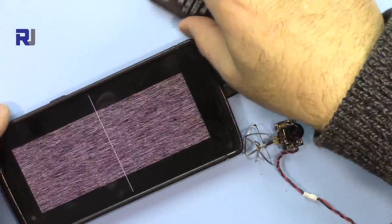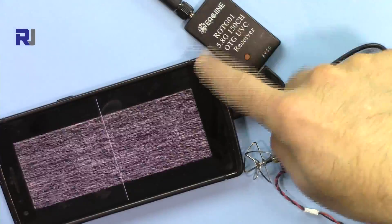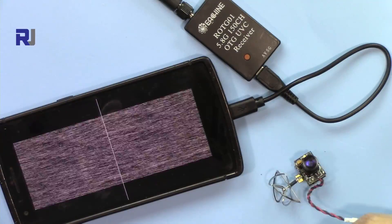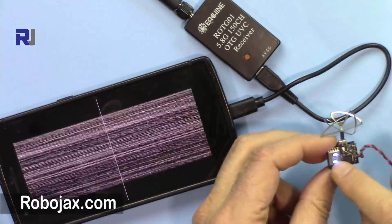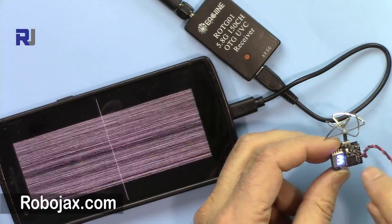I have my FPV Android receiver working — I have another video explaining and testing it. When you power this on, the display shows a letter and two lines indicating group and channel.